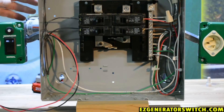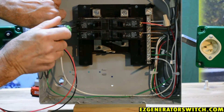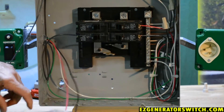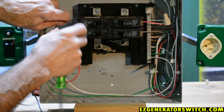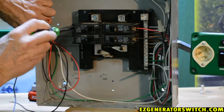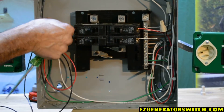Tuck them out of the way for a second. We've decided to use this breaker, so let's take our wire off of that breaker. We want to take our red wire and put it where that one came from — put it under that breaker and snug it up, then give it a check.